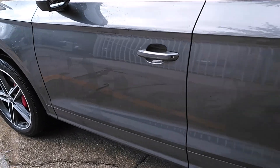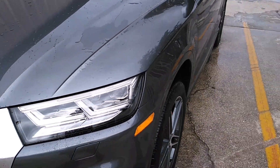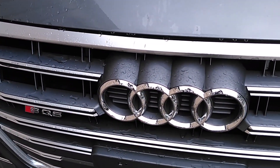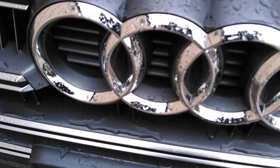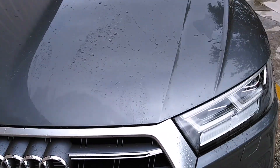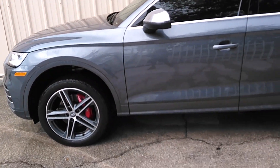All done up, getting it detailed. Enough so you can see how I see — getting washed up. All repaired. Done.